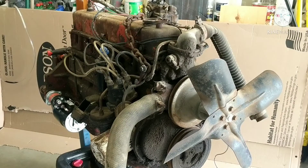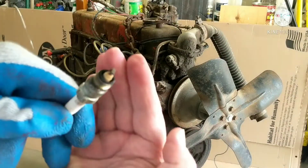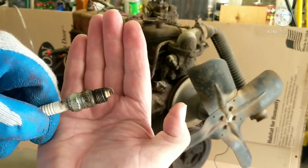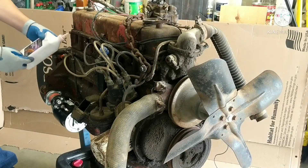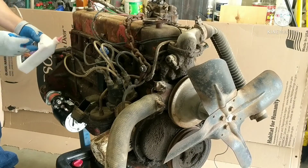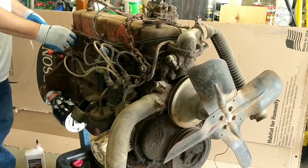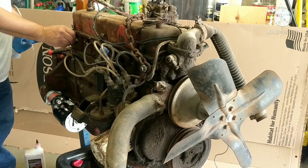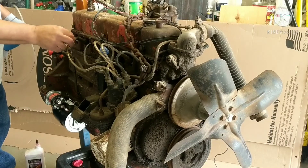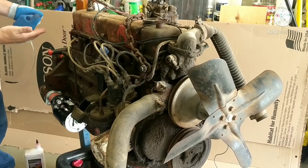I decided to go ahead and pull the plugs — those really aren't too bad. I'm going to go ahead and put some transmission fluid down the cylinder walls just because I can. I've got plug wires but they're new and I'm definitely going to have to change those out because they just don't bite on there at all whatsoever — the piece pulls all the way out.